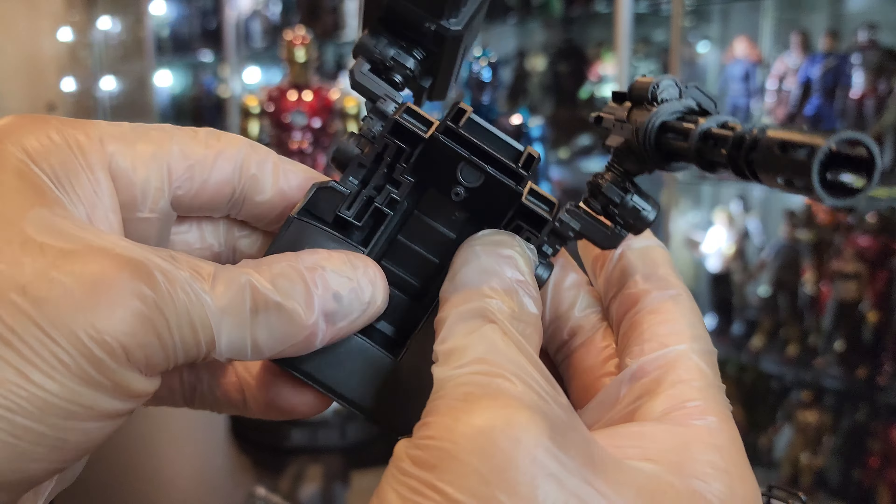Look how they look all together — just such a classy trio right there. I call it the Trinity because they're such amazing pieces. Just like the other figures, I gave them either a 9 or 9.5 — I think I gave them a 9.5. This is a 9.5 as well. No head sculpt for any of them.